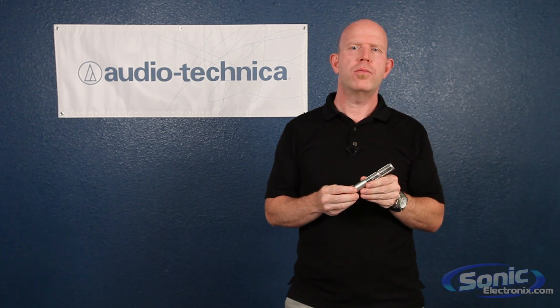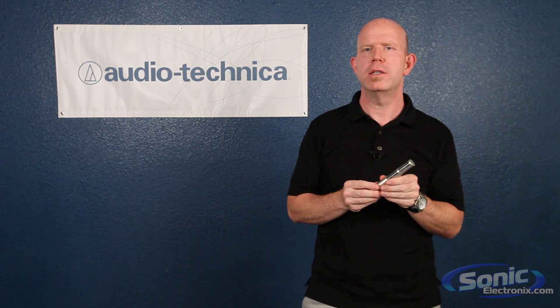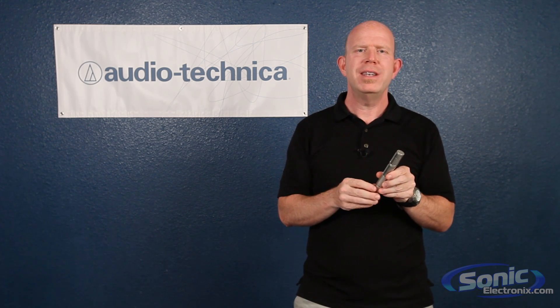Ribbon mics are prized for their warm, natural sound, and many consider them to be the purest form of transducers. These fall within the dynamic microphone category.